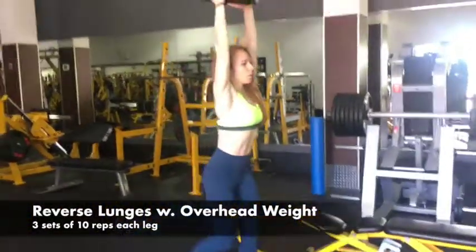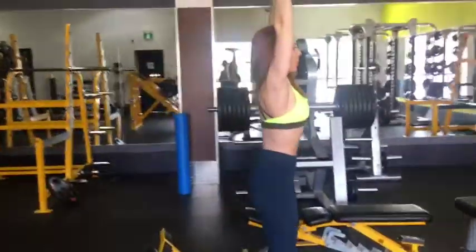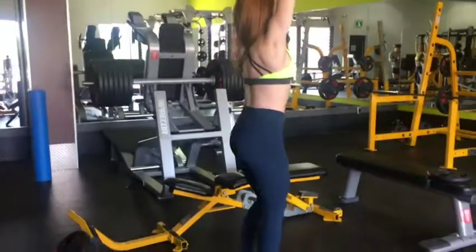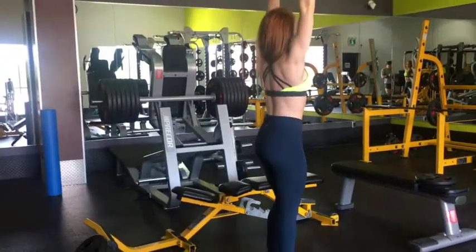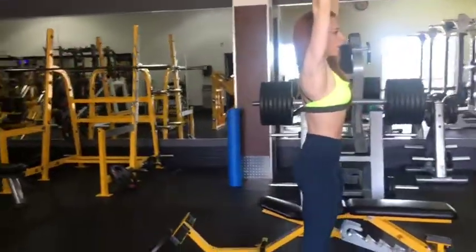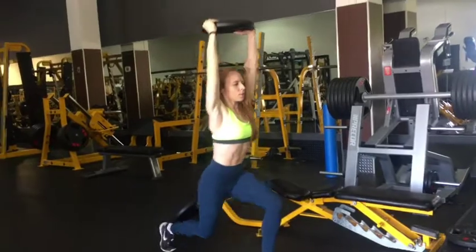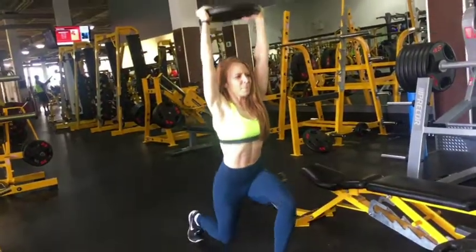This was killer. These are reverse lunges and I'm holding a 25-pound plate overhead to add even more challenge. You're working your core, your shoulders, your legs, stability, balance — everything at the same time. I'm alternating legs, stepping back, going down, and my knee lightly taps the floor so I get that depth. Really good for your quads, booty, and hamstrings — overall leg development. It was so challenging, I was sweating like crazy after just one set. I did about three sets of these, so integrate this into your leg day 100%.